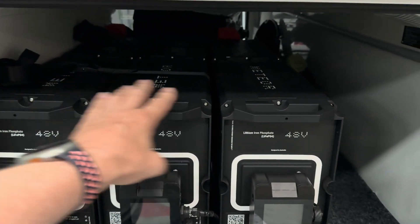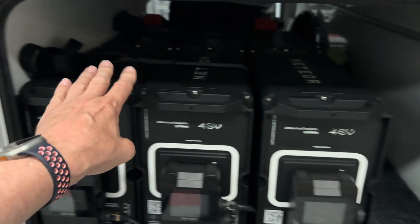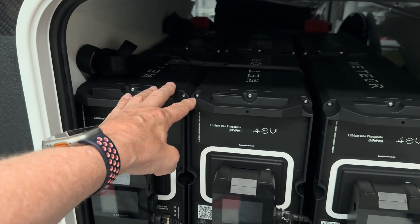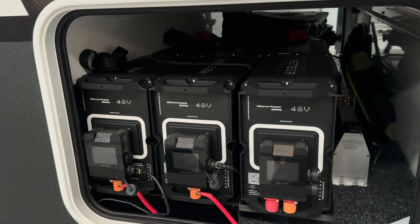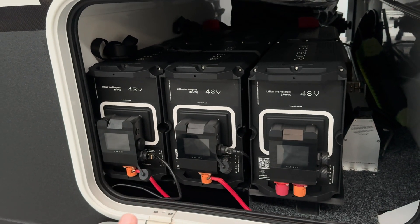We've got a total of six in here. These two on the end we put in just for the video - the customer has ordered it with just four. These are roughly 200 amp hours each at 12 volts, so you've got 800 amp hours in there, but we can put in a total of 1,200 - that gives you a super amount of lithium. They're in the front tunnel boot, which means totally compliant with the new regulations.